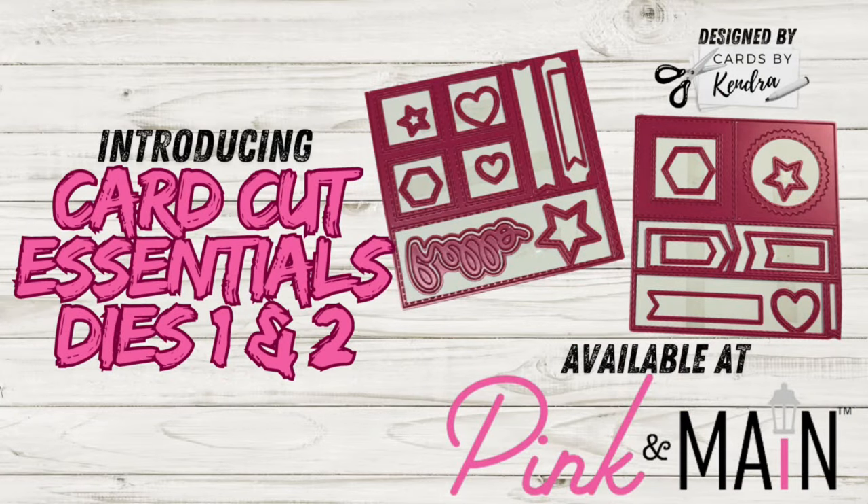Hello and welcome to my channel. This is Kendra and I can't tell you how excited I am to share this new product with you today. This has been in the works for many months and has now come to fruition. If you've been a subscriber to my channel, you already know that I love to create card sketches and figure out ways to get the most out of my supplies.